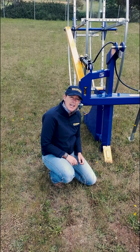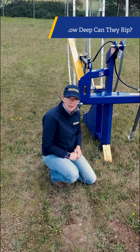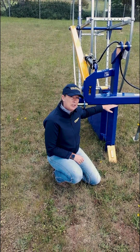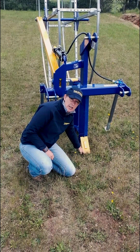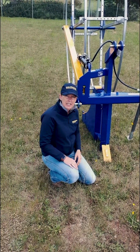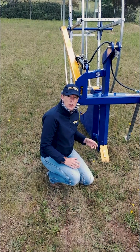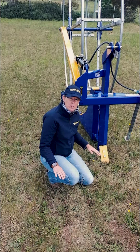Hi guys, Sarah here from DelMate again and today's Q&A question for our Ripple Pipe Layers is how deep can they rip? So with our standard units there's 700 mil clearance between the bottom of our linkage and the tine. Depending on your tractor, how low your linkage arms go to the ground will depend on how deep you can actually get with the tine.